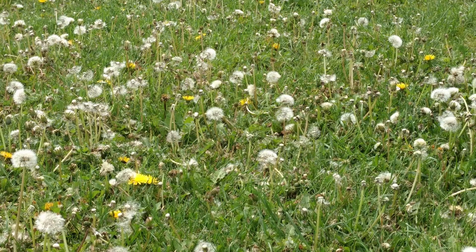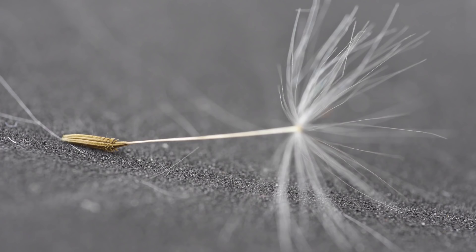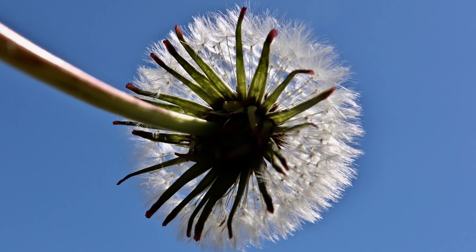Hay que tener cuidado y no dejar que las flores hagan semillas, pues nos invadirían todo el huerto. De todas maneras, si disponemos de un jardín con césped, tendremos lo suficiente para nuestro consumo, sin necesidad de cultivar en el huerto.